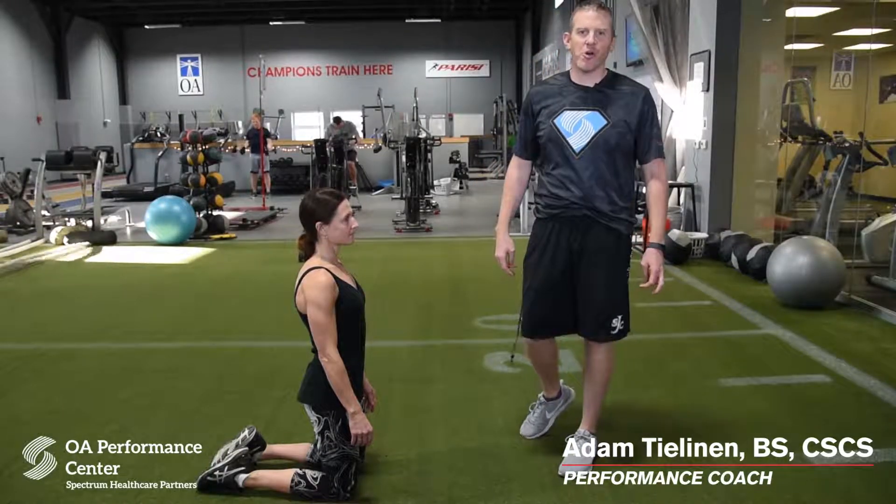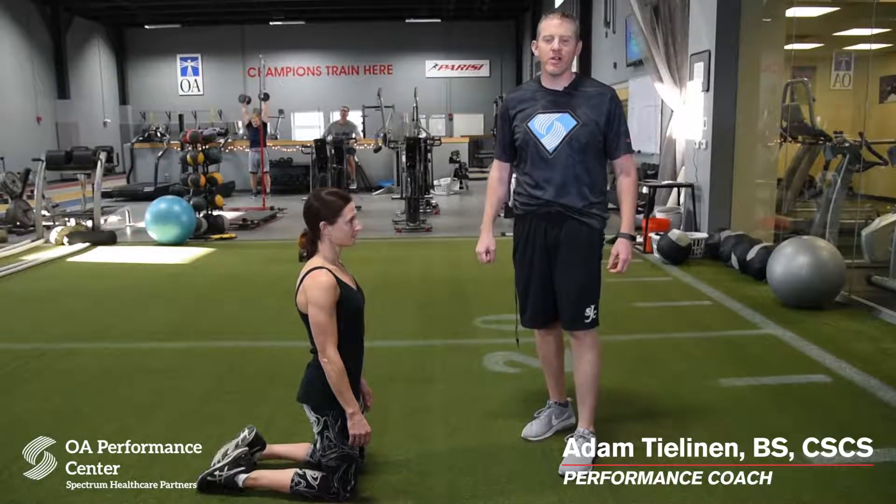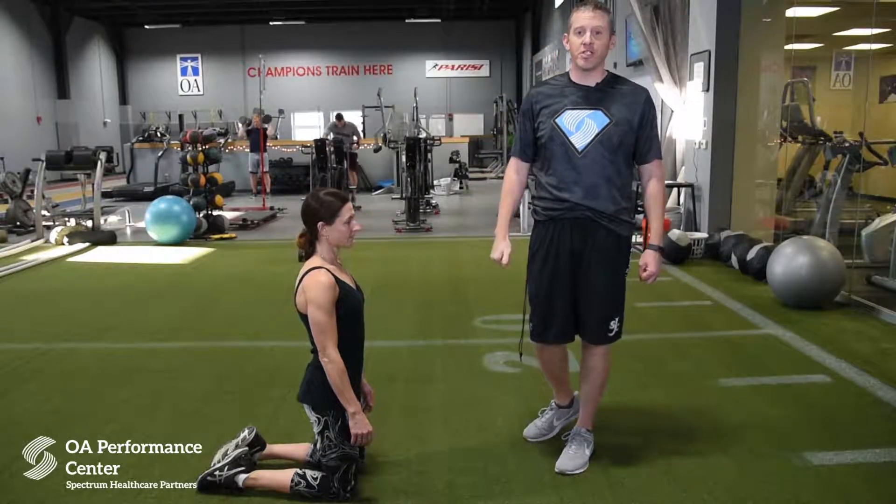Hey guys, this is Coach Adam Thielen here at the Ortho Performance Center, home of the Precease Speed School. Today I want to show you a good push-up variation called the T push-up.